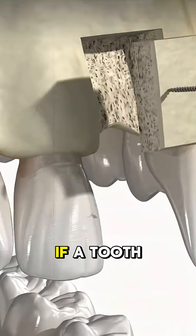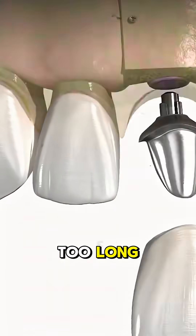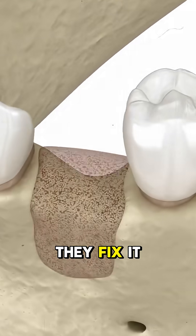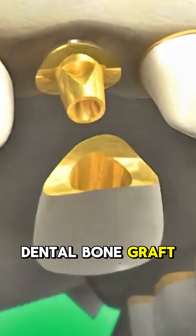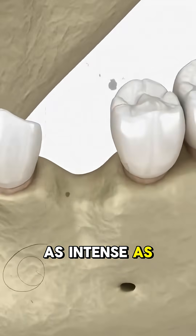Your jawbone can literally melt away if a tooth goes missing for too long. And dentists, they fix it by patching bone back into your face. It's called a dental bone graft, and yep, it's as intense as it sounds.